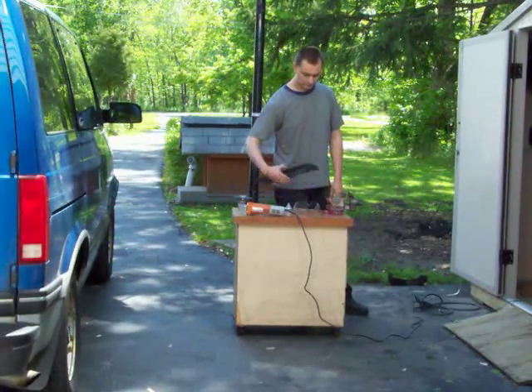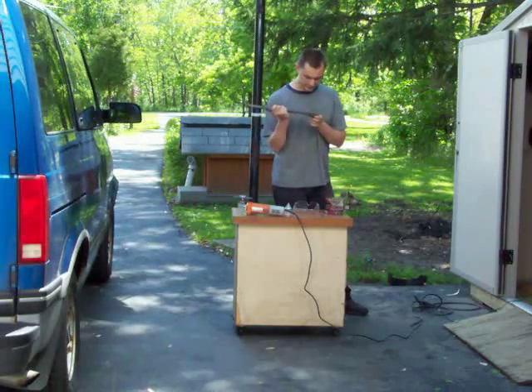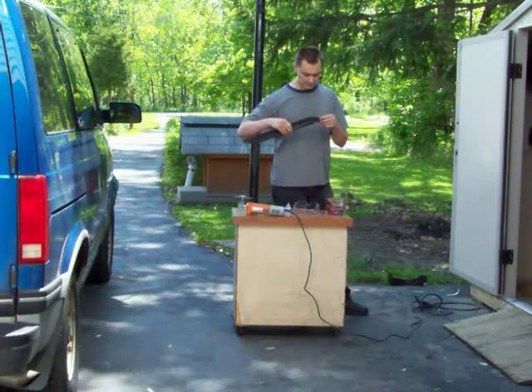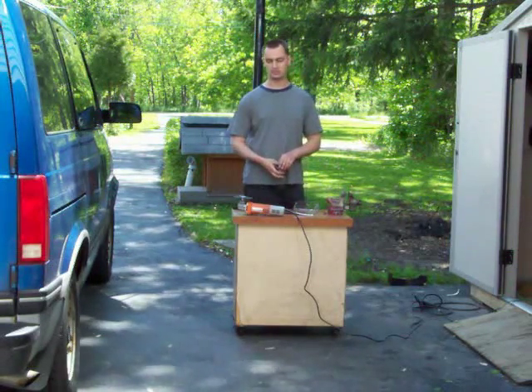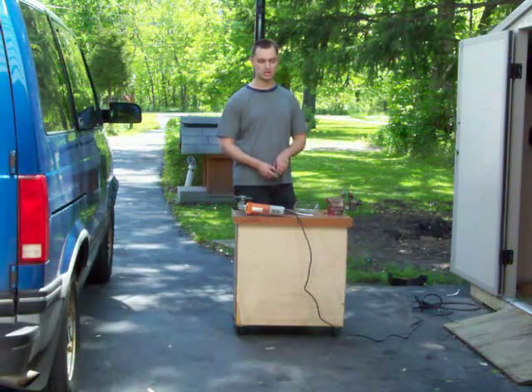Then you simply reinstall the blade onto the lawnmower. I'll give it one last check just to make sure it's sharpened. I don't go too crazy — there are a couple little dings in here from hitting stones, but around here I hit stones and sticks and everything, so I'm not too particular about it.